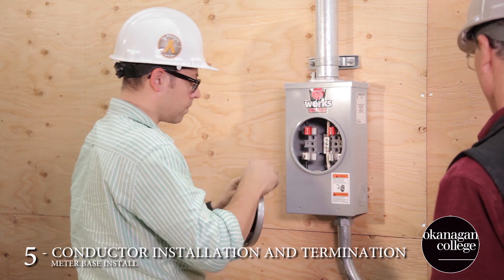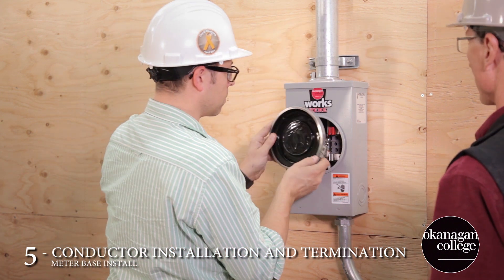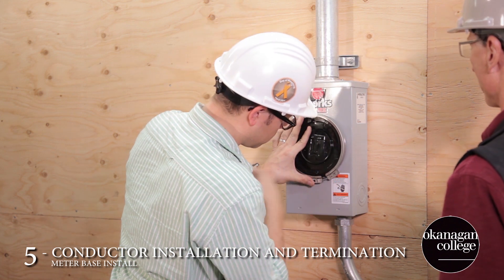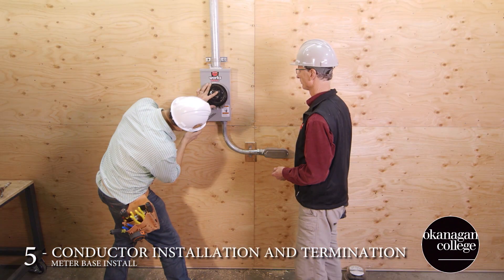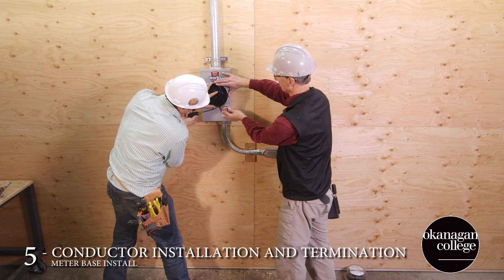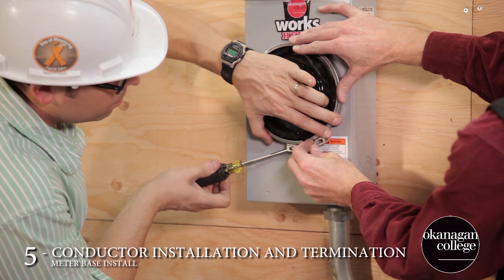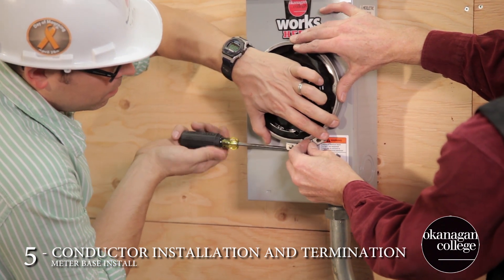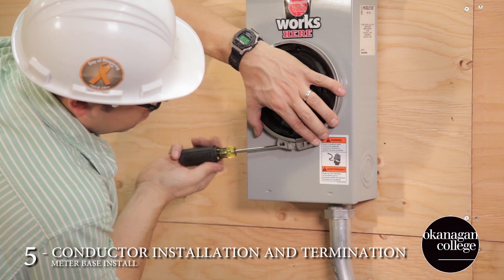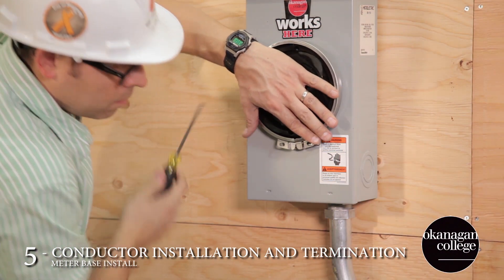Now we can close up the meter base, putting its cover on as well as the security ring. It takes a little bit of pressure to get the security ring in place. Eventually, the supply authority will remove the ring, install the meter, replace the ring, and add a seal.